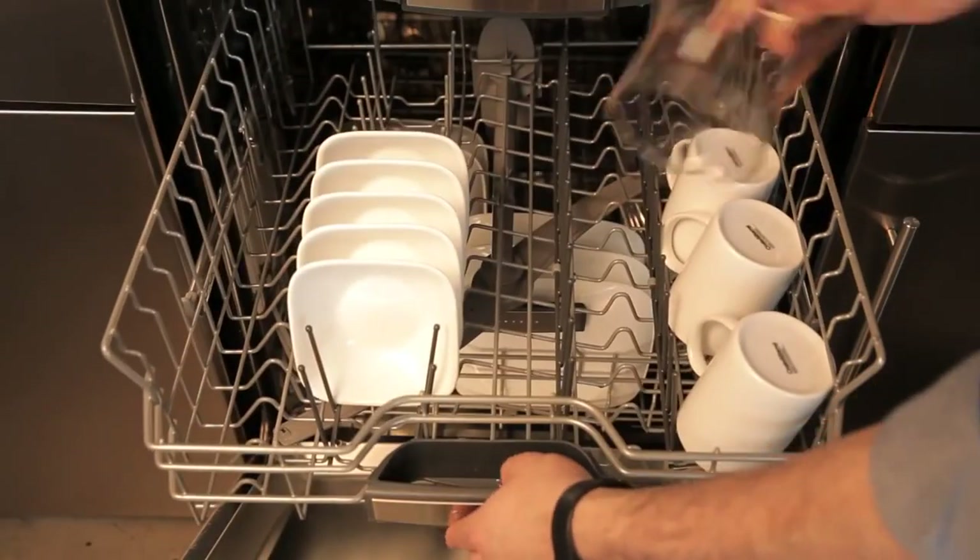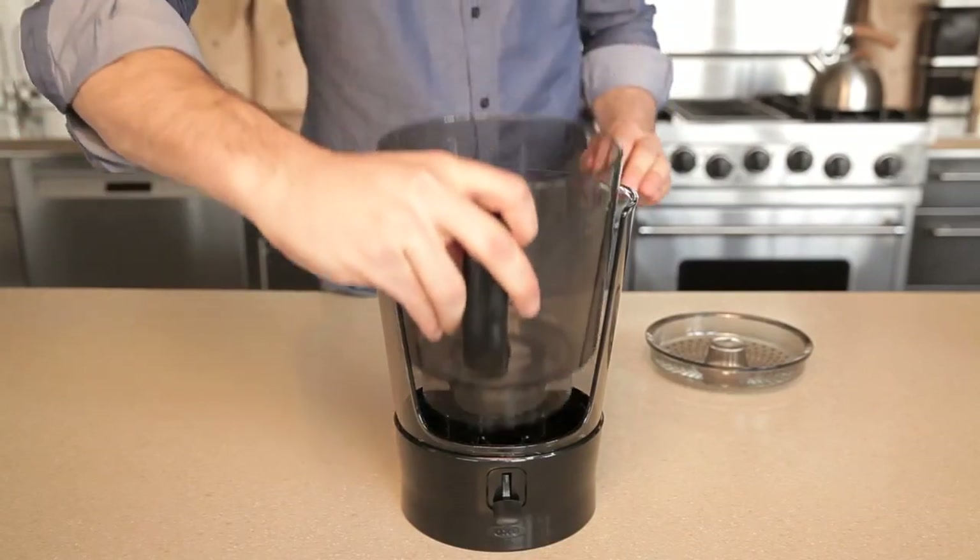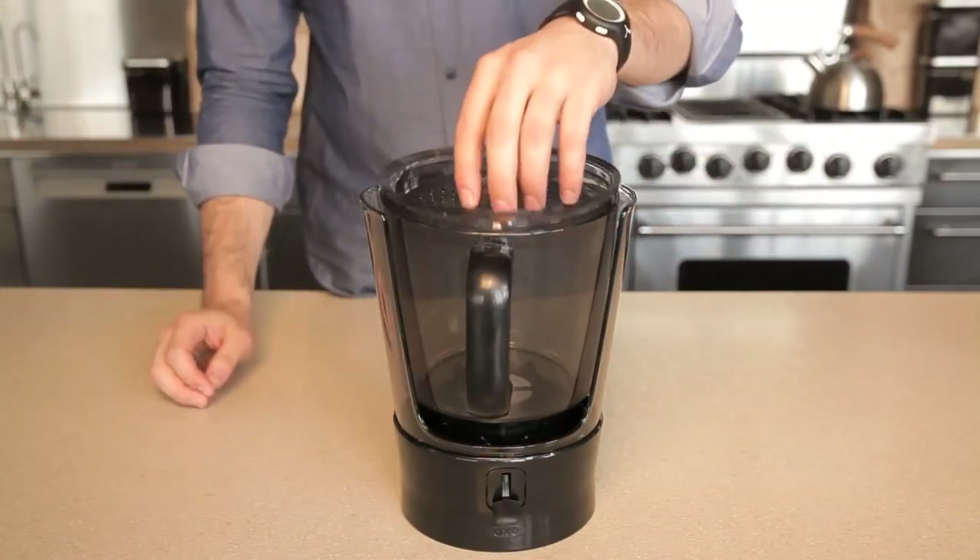The glass carafe is dishwasher safe, but hand wash all of the other parts. When you're ready to put the OXO Cold Brew Coffee Maker away, the parts nest easily for storage.